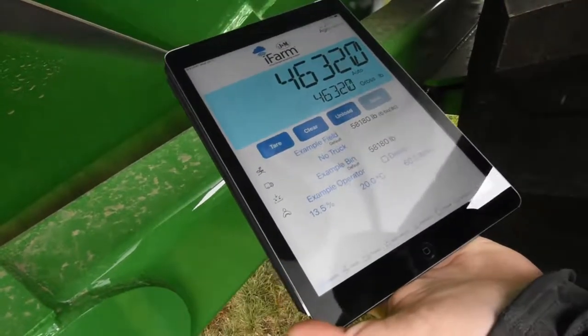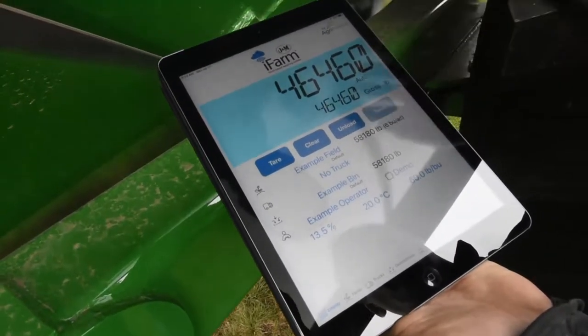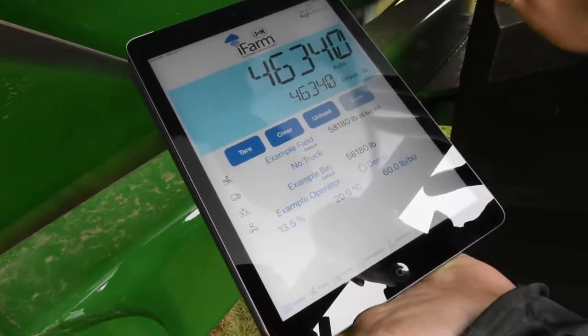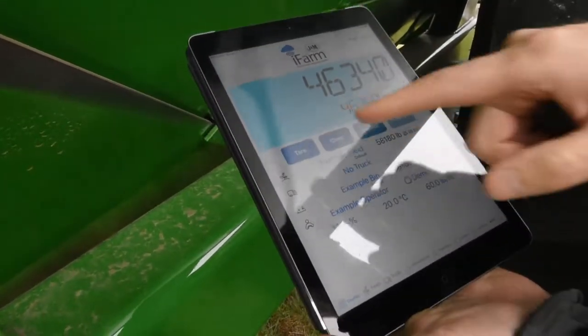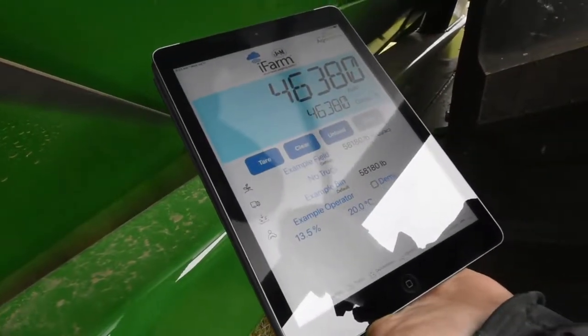Here's the main screen of the iFarm app. It shows you your gross weight on this main screen. There's a set of buttons — tare, clear, unload, save. For the most part, you don't need to do anything with those because our default is to automatically record every load. Tare would be if you want to zero it out for some reason, and clear kind of undoes that. But for the most part, you just let it go.